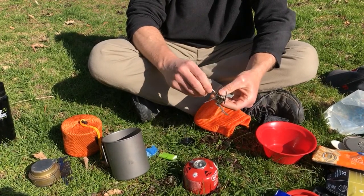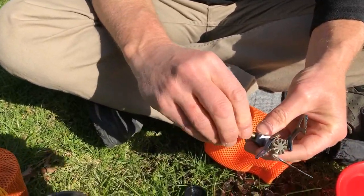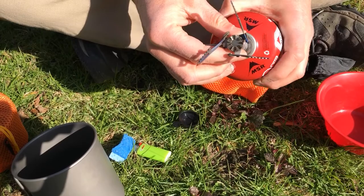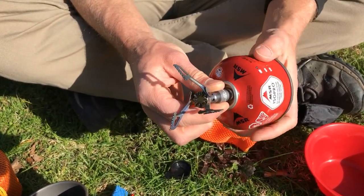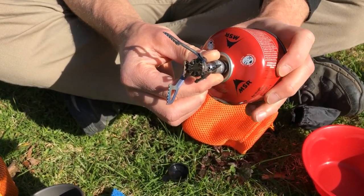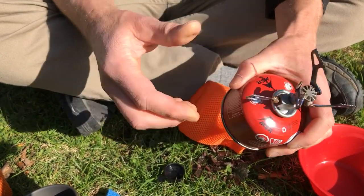I want to make sure the valve is closed before I screw this in so it's not leaking gas immediately. You'll hear a little bit of a hiss as this opens the valve and then seals. Not super tight — I got just a little whiff of gas as that came out.